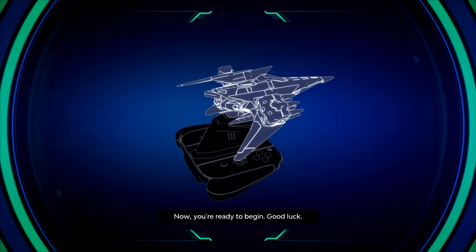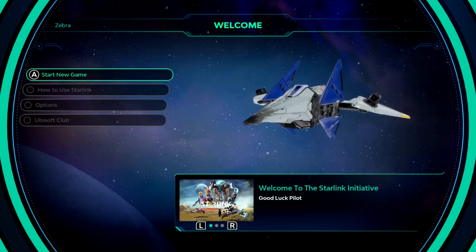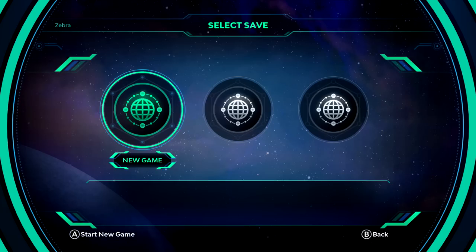When you want to remove your starship, twist it and pull it up. Remember, you can change your starship, weapons, and pilot at any time. Use Starlink to adapt to and overcome any challenge. Now you're ready to begin. Good luck. Okay, so I think we're all ready to begin. I'm super excited. Look at our Arwing sitting there — that's super cool. Let's get started.